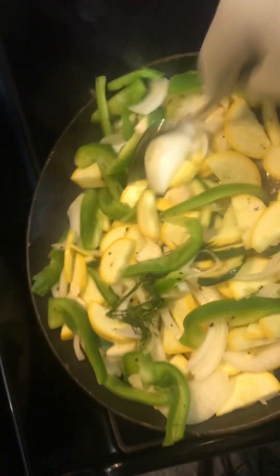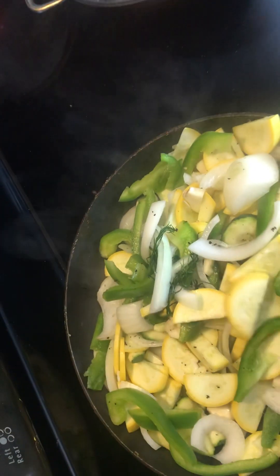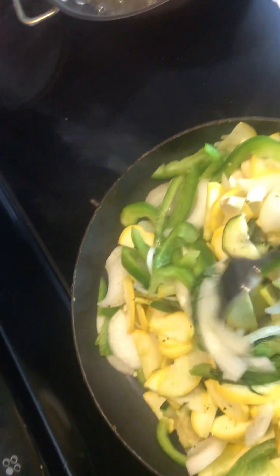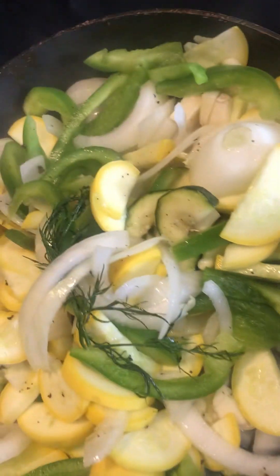Now here's your onions, garlic, bell peppers, squash, onions — that's it over here. This is good stuff, you guys. Don't go for your tummy. We got a dill leaf in there.